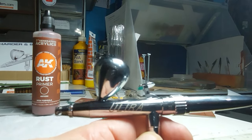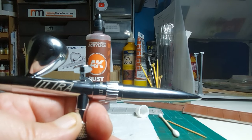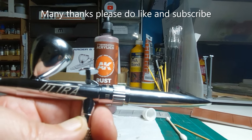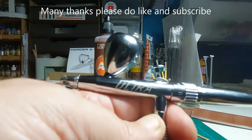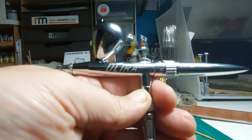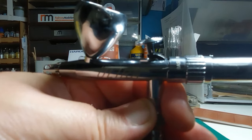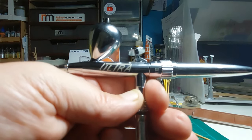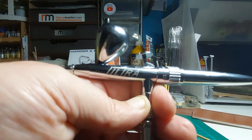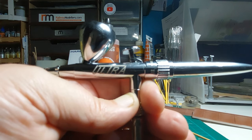Thank you all ever so much for looking in. That was a quick introduction to the new airbrush and a look at the resin prints I'm doing. If you've got the money, I'd suggest getting a resin printer — you can print all kinds of things for your layouts and beyond. And if you're thinking about an airbrush for the first time, you cannot — I repeat, you cannot — go wrong getting the Harder and Steenbeck Ultra 2024. It's a marvellous thing. That's all for now folks, take care of yourselves — I'll see you very soon on the next video, bye bye for now!